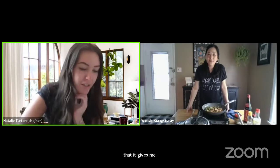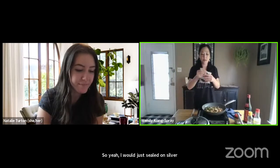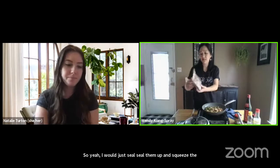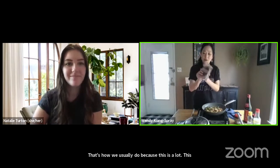Q: Any storage tips for the leftover fermented black beans? A: Just put them in the refrigerator — seal them up, squeeze the air out, and refrigerate. This bag will last you a long time.